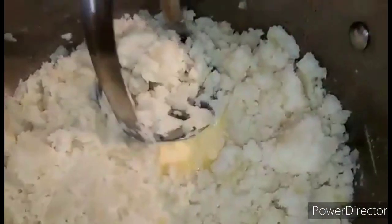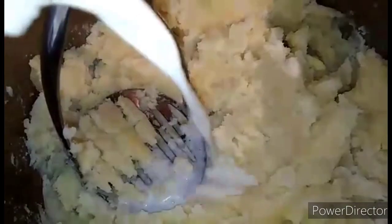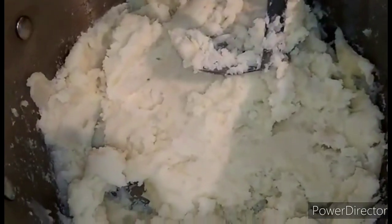It's time to add the butter. I'm using room temperature butter — if you want, you may melt it. Don't use cold milk; you may warm it in the microwave or use room temperature milk. Mash it and season with salt and pepper.